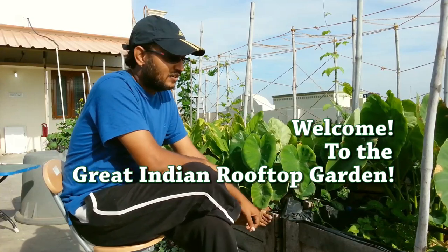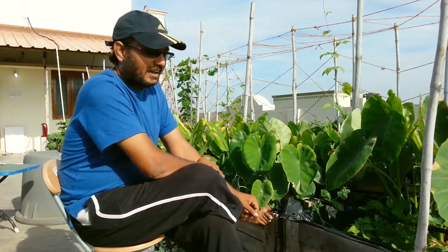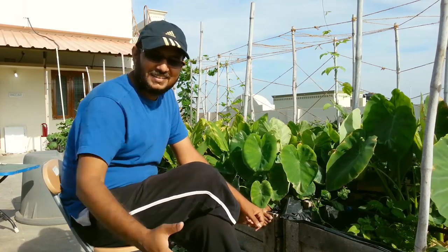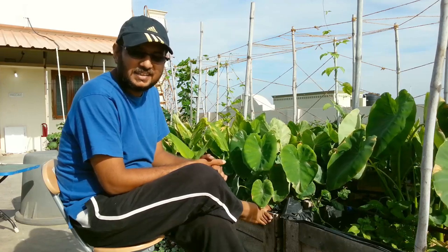Hi guys, this is DJ. Welcome to the Great Indian Rooftop Garden channel. I have promised a video on aphid and I have recorded it 5 times. Every time I kept on rambling. So I am trying this the 6th time. This time I will try to make it very concise and precise.